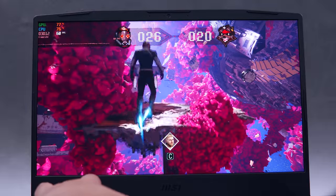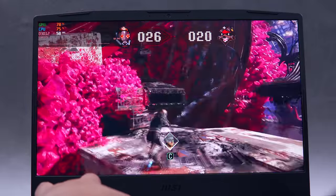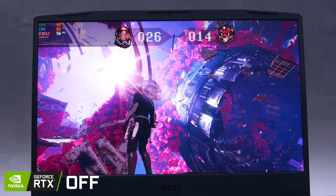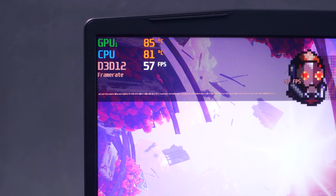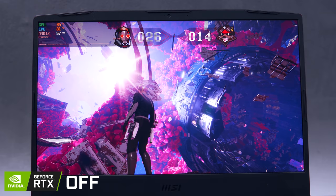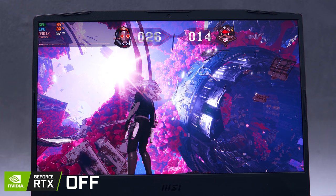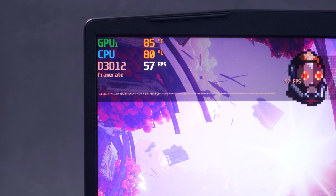Starting with the very interesting and fun game Marvel's Guardians of the Galaxy. Here's how the game looks when ray tracing is turned off — pay some attention to the frame rate so you can have an idea of how it affects performance. Take note that DLSS is also turned off for this particular comparison. Our frame rate right now is around 56 to 57 FPS.